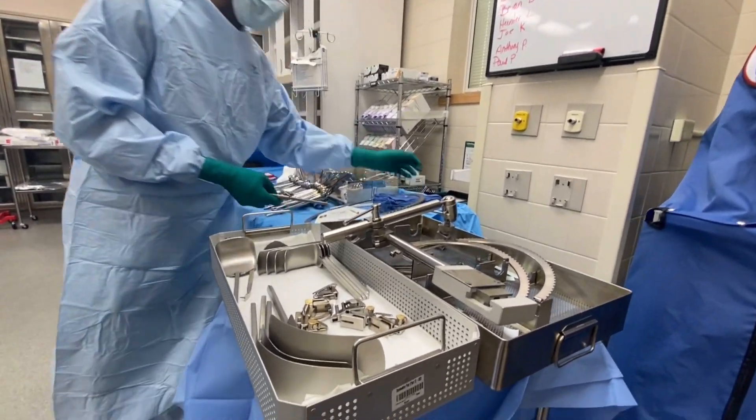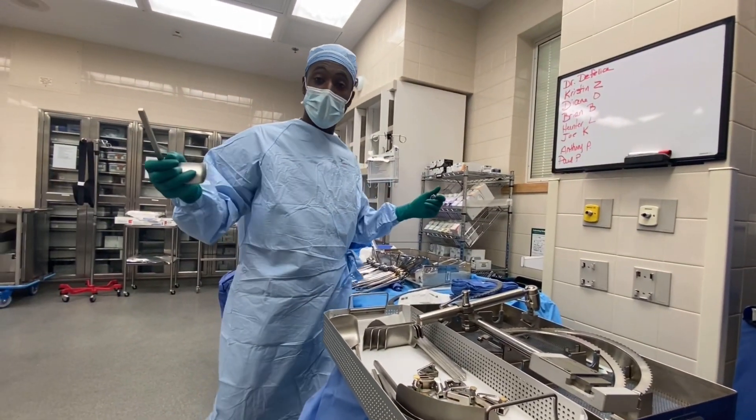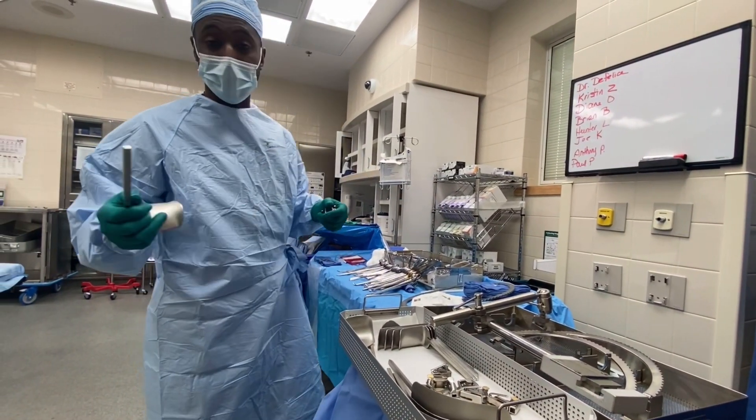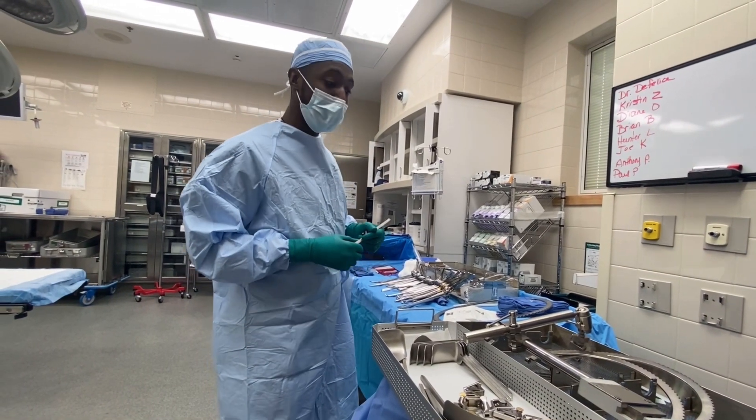That's how you put a Bookwalter together. If you guys have any questions about anything I said, drop a comment, make sure you subscribe, drop a like, and we'll be back with another video soon.